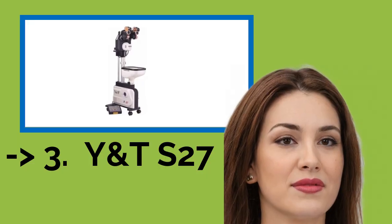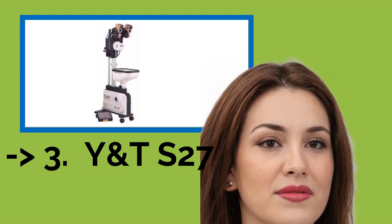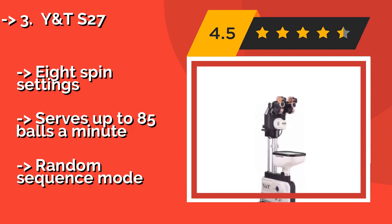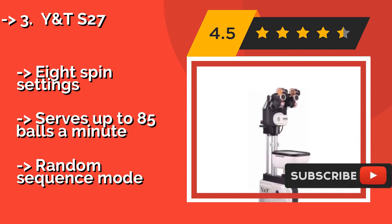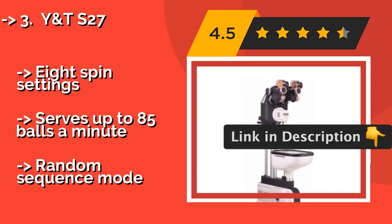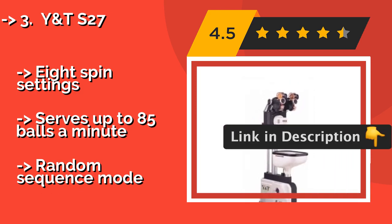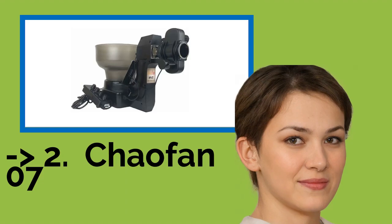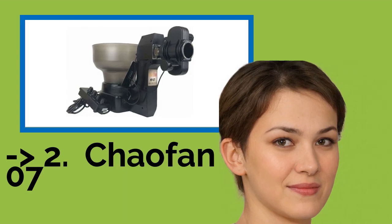The YNTS 27, approximately $2,880, is a dual head model that allows you to practice playing against multiple types of shots, just like you would in a real game. For example, it can deliver a top spin to your forehand and then immediately afterwards a back spin to your backhand, or vice versa. It offers eight spin settings and serves up to 85 balls a minute, but features a random sequence mode. You should look into this product — it was surely well marketed.